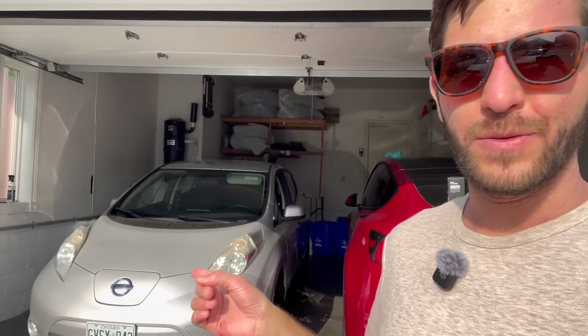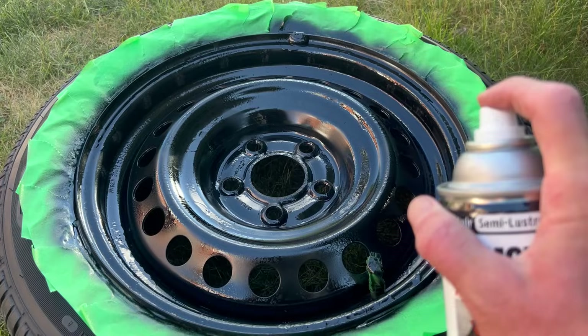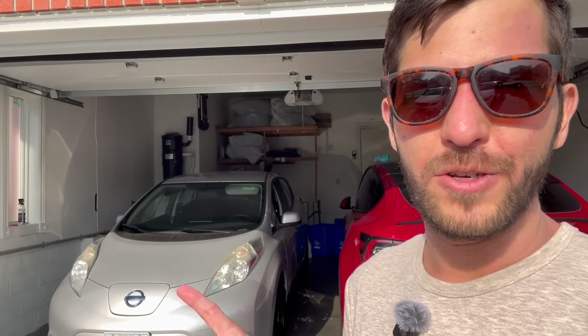Hey guys, I've had this 2015 Leaf for just about a month now. It's been a fantastic used car — cheap to buy, cheap to run. I've made some small enhancements here and there, but one thing I want to take care of are the headlights. Let me show you what I mean.